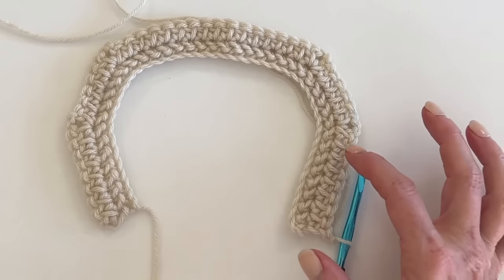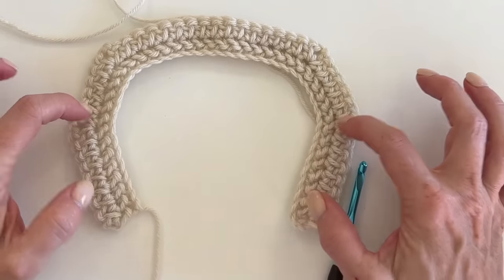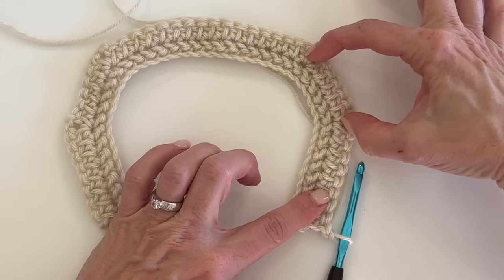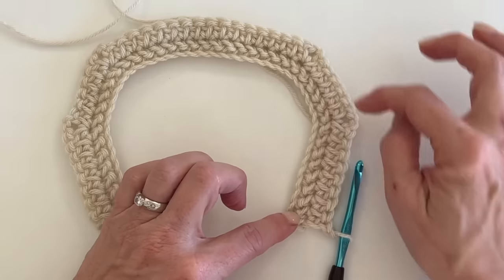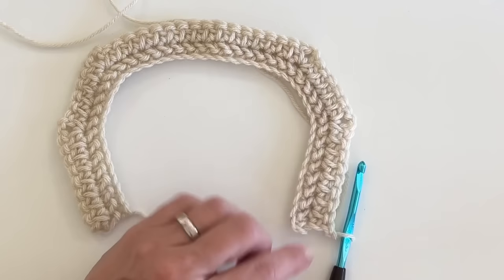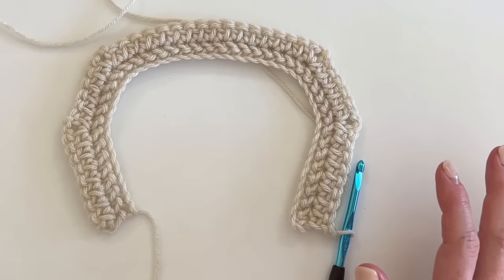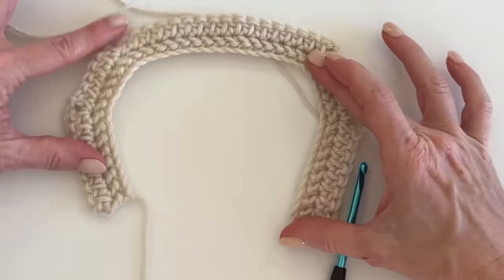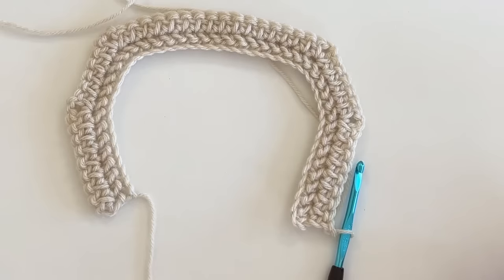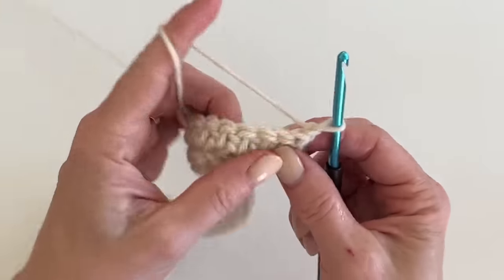So the structure is 8 stitches, then a corner stitch, then 4 stitches in between the two corners. Of course you add a stitch at each corner — that's the formula I've been using and it works well. Now let's build this neck outward.